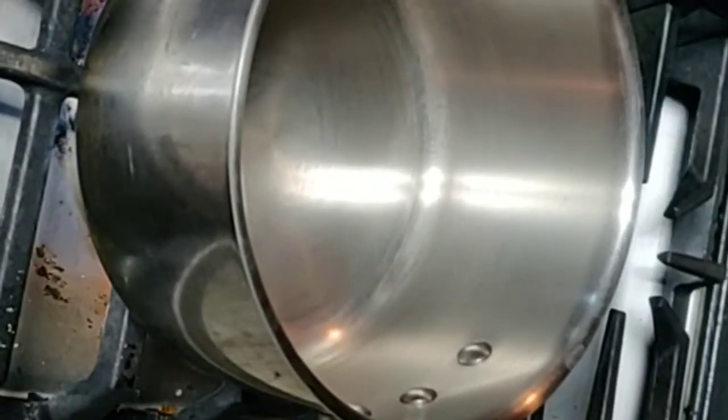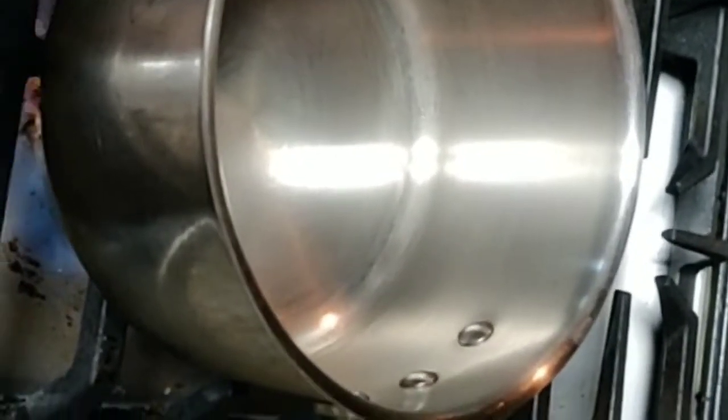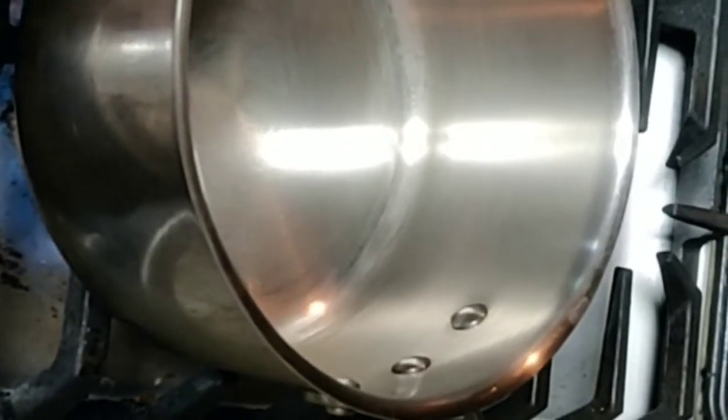So we're going to heat the pot, but not too hot, just warm, and pour the ghee in there. Mix in the ghee wicks now.